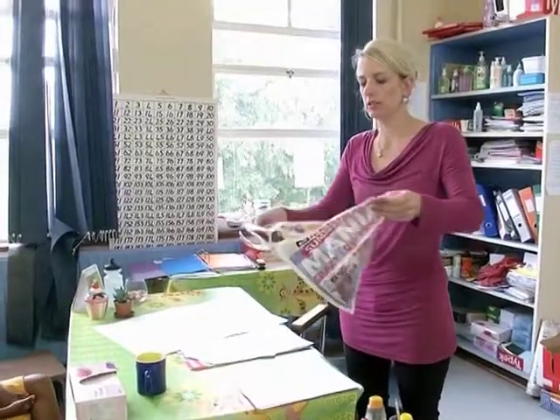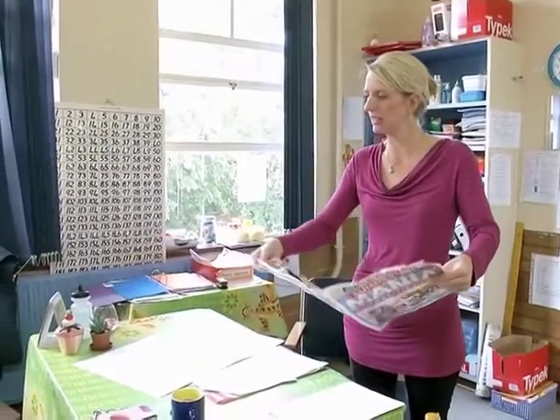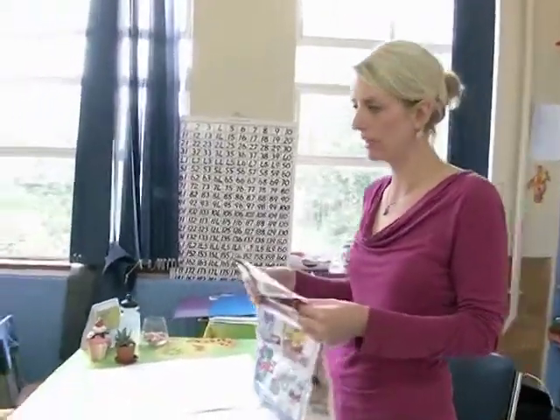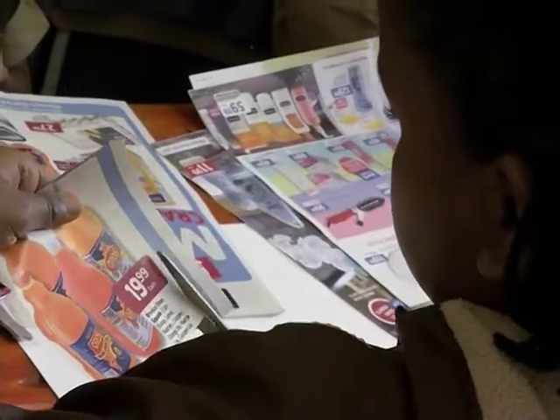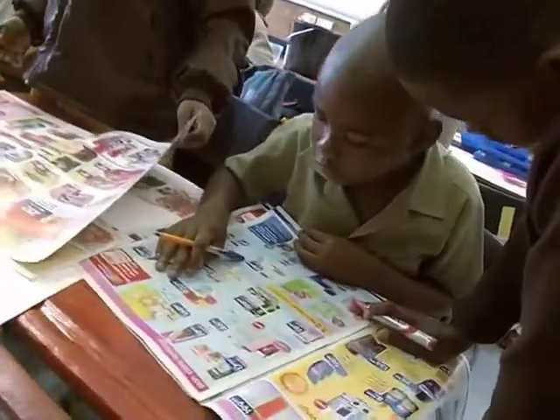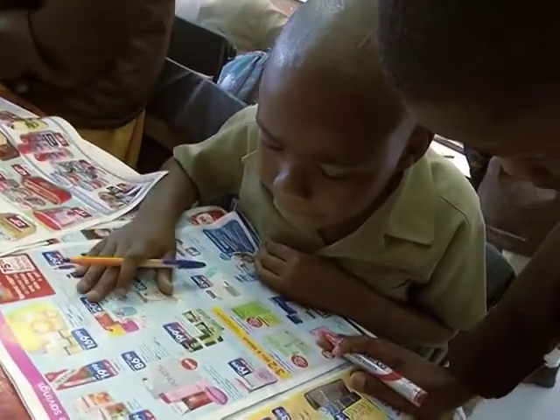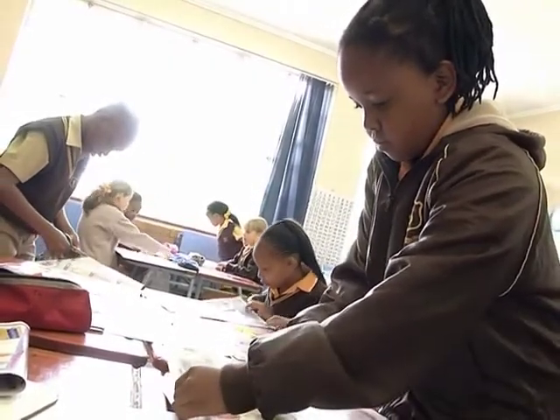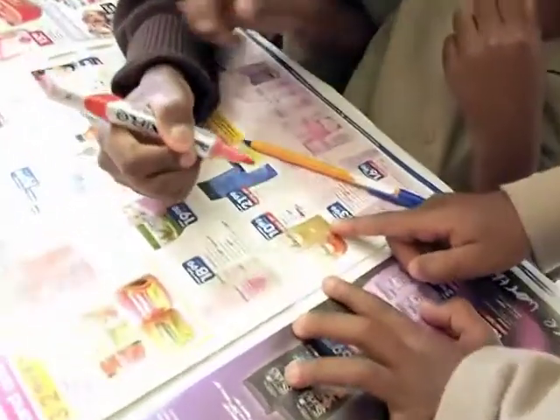You're going to take a big white paper like this, and there are pamphlets at the back as well. You're going to look through them and choose all the products that have milliliters and liters. I don't want kilograms and grams — it must have an ml for milliliters or an L for liters. You're going to cut them out and make a collage. It's a lot of fun for the children to cut out pictures, and it gives them an idea of what kind of products are measured in milliliters and liters.